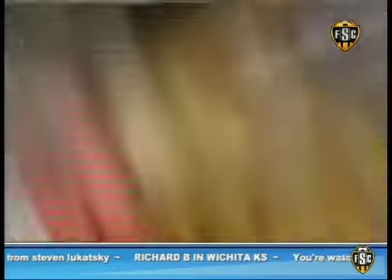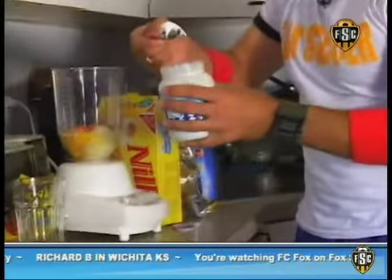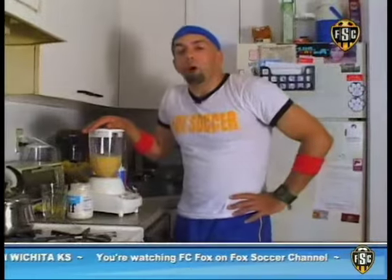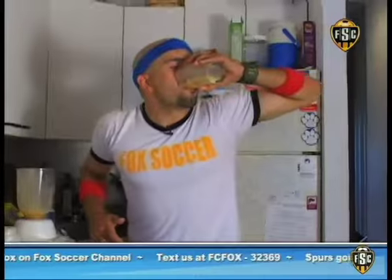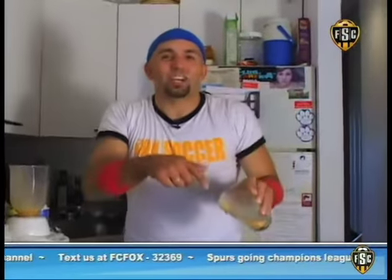There's a couple of wafers right there. A little bit of fluff — just a dollop. It's going to be really good. More importantly, it's going to be really healthy. It's like a carrot jam.